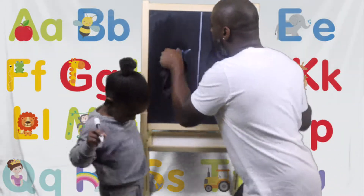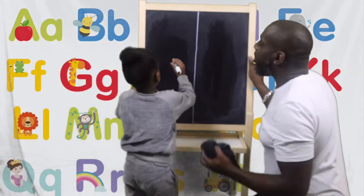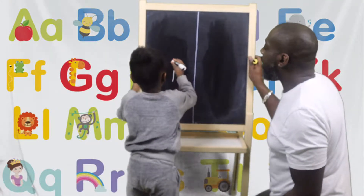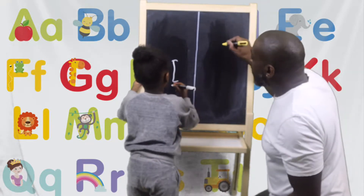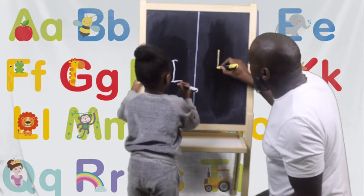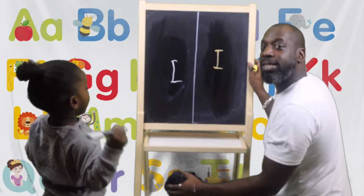Okay, can we do that one more time for everybody, please? Down, little tick, little tick. Good boy. So daddy do it. Down, little tick, little tick. Can everybody see that? Yeah!